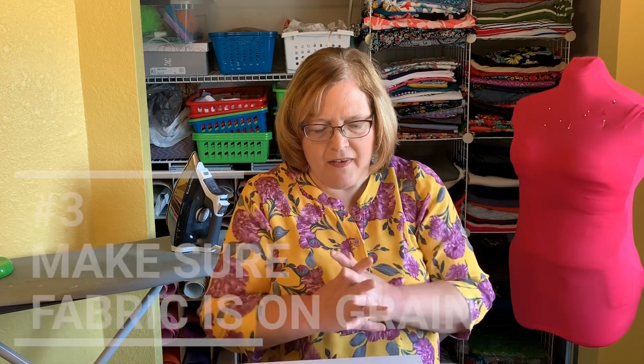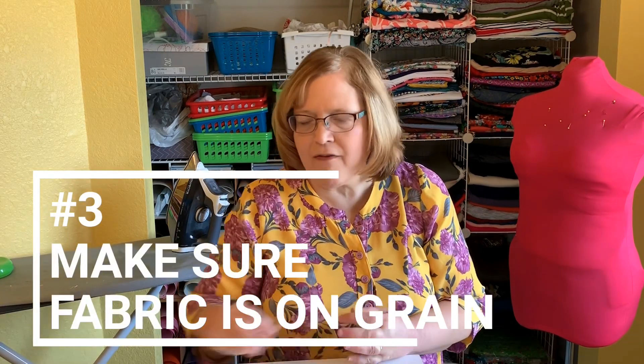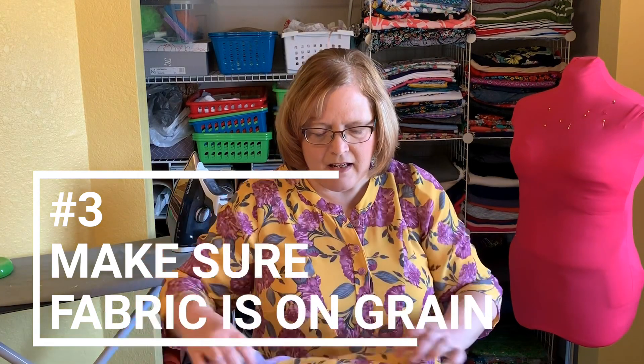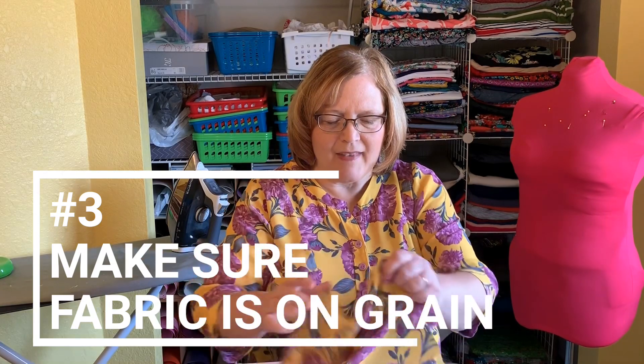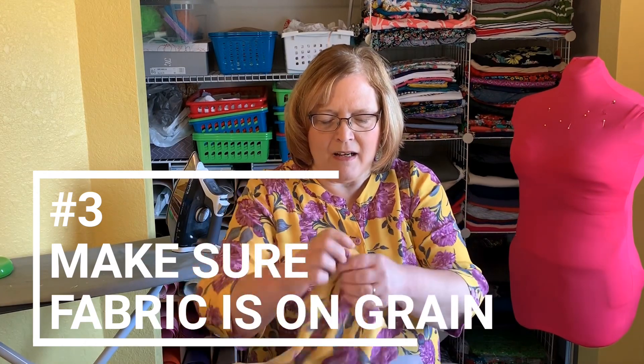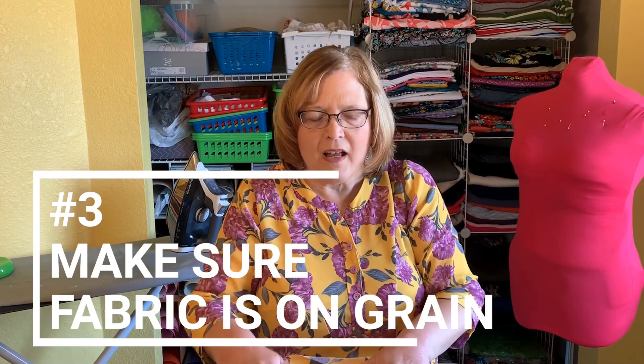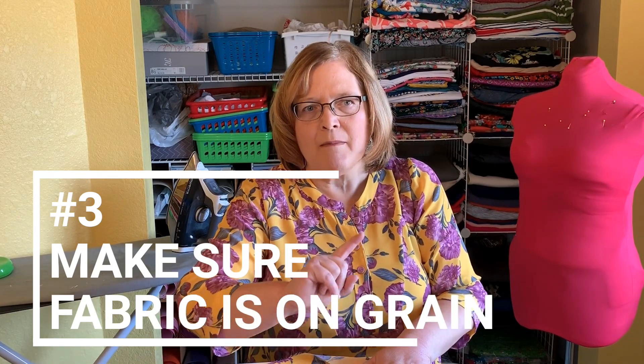The third thing is to make sure your fabric is on grain when you cut it. These fabrics kind of shift around and you can end up cutting them off-grain. I'm going to cut to a little demonstration video of how I find the grain line and I'll be right back.